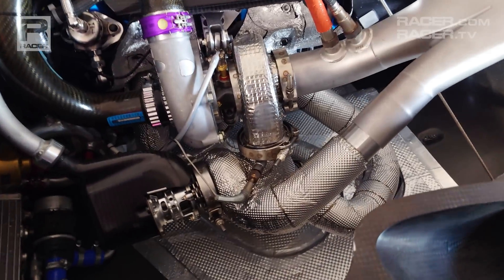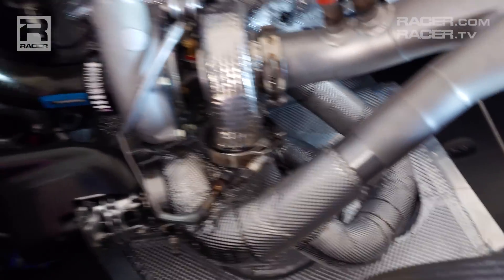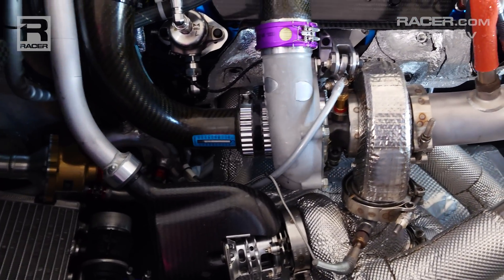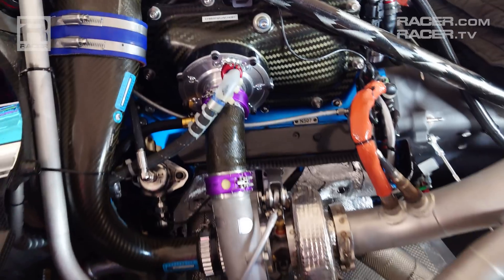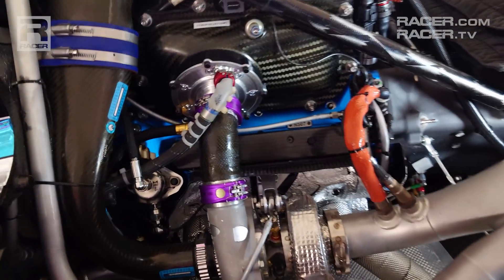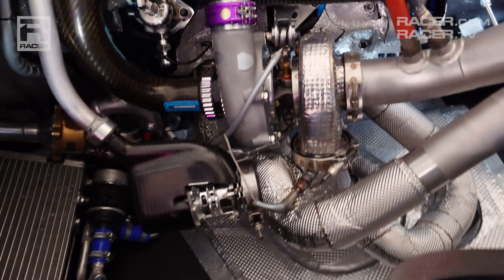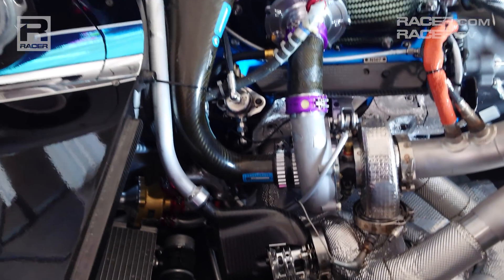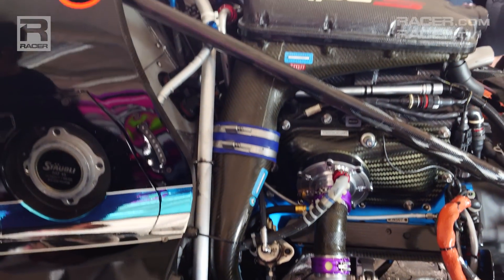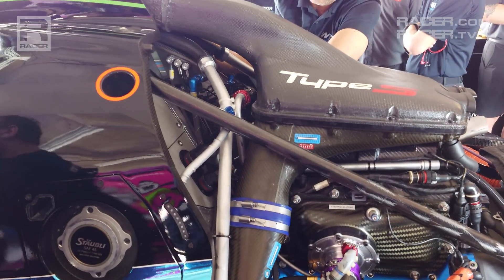If you look at the turbocharger and the wastegate, the exhaust routing — look at the incredibly short distance between the turbocharger and the plenum itself. Just the acceleration of air. We obviously reduce our inertia thanks to that. You can see the packaging around the car.